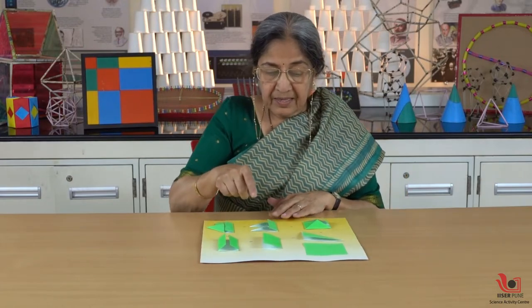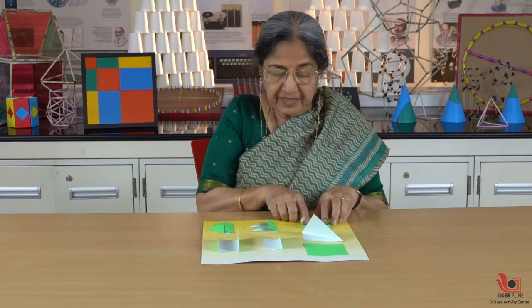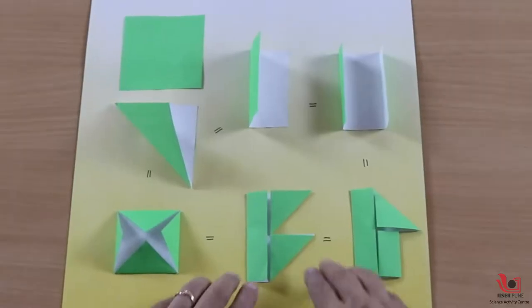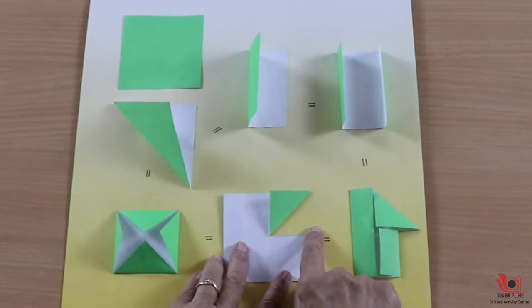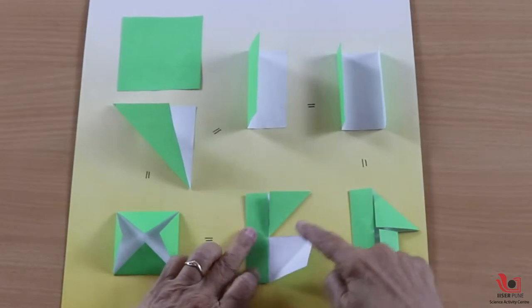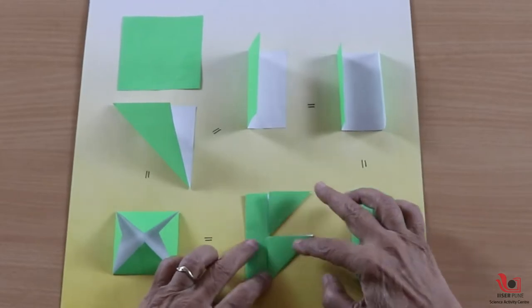Now I'll show you some more figures and more ways to half the area. The first four you have seen. For the next piece, I have just given a cut up to this mark on this side, and then I just half this area, then this area of the square, and I got this shape.